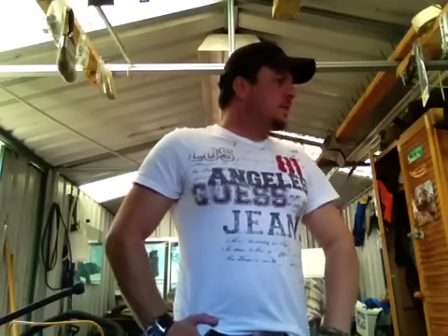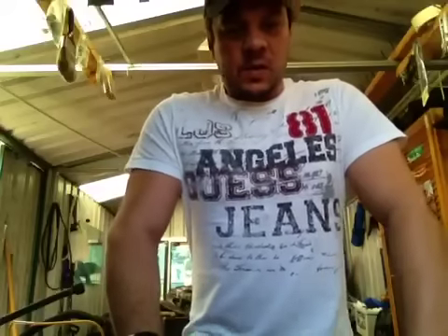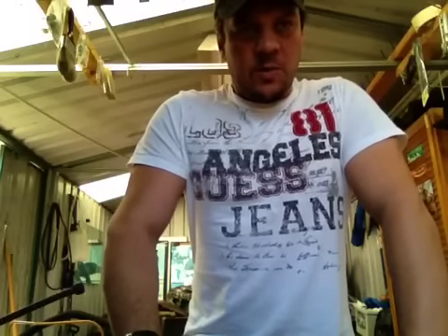Hey YouTube, Mick from Sydney Australia. I'm going for a hunt at a forest called Vulcan State Forest in Oberon.